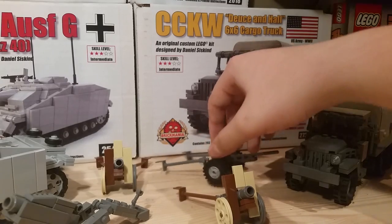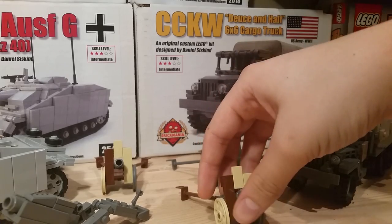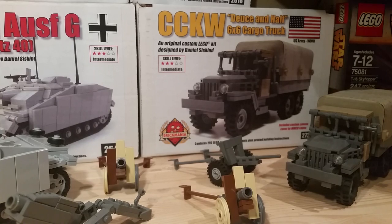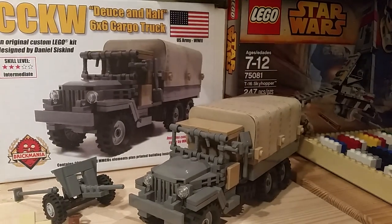We also have the Type 1 artillery piece. I was trying to stock up on Japanese artillery because at the time I was preparing for my first Brick Fair — it was about two years ago, Brick Fair New Jersey. That was the first one I presented at and also the first one I attended.